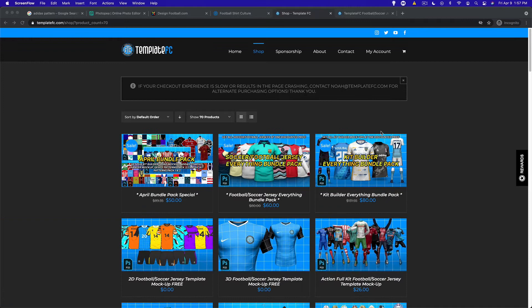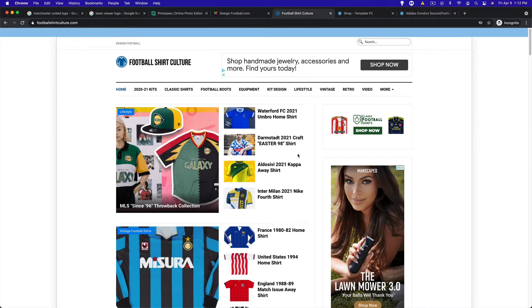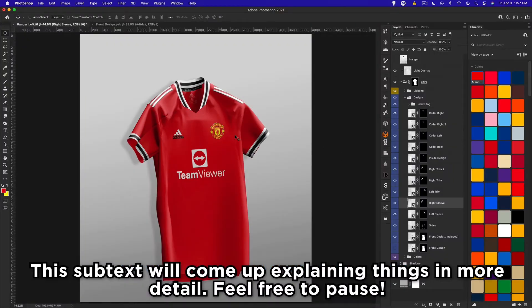What's up guys, Noah from Template FC here bringing you guys part two of creating football kits for beginners, brought to you by designfootball.com and footballshirtculture.com. We're going to be going ahead with our Manchester United kit here.